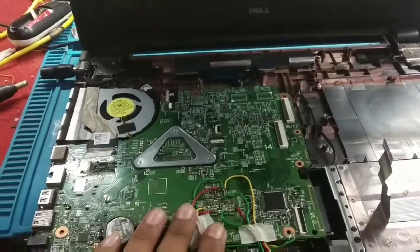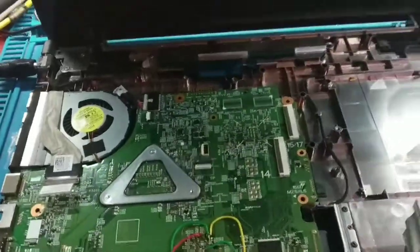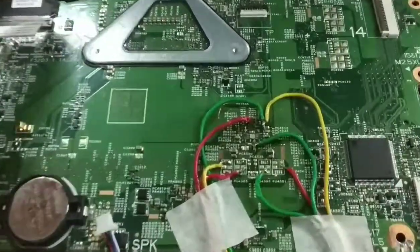This laptop has come to us — a Dell Inspiron 1.5 series. The problem was that its standby IC was installed incorrectly.